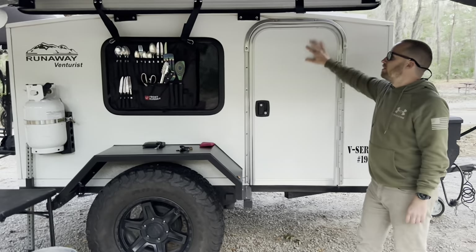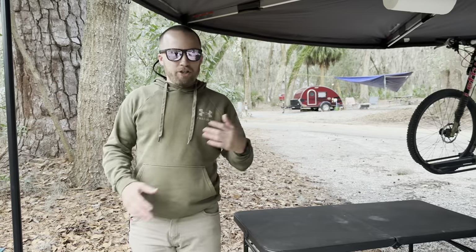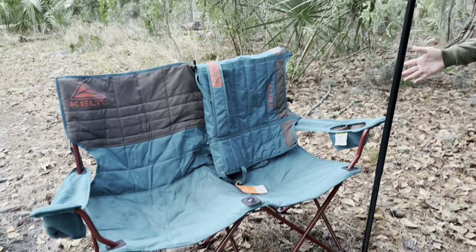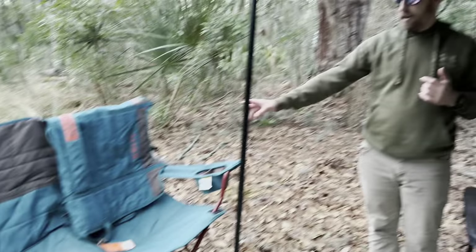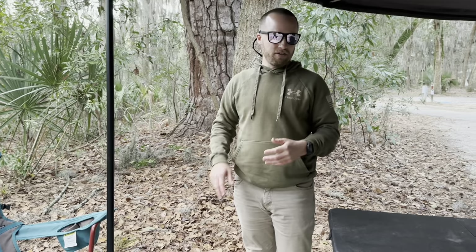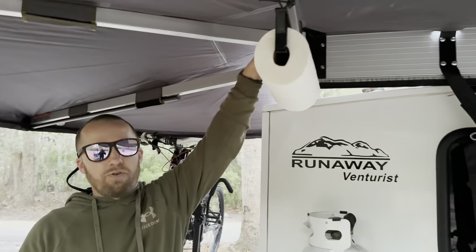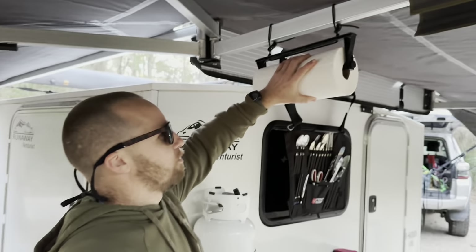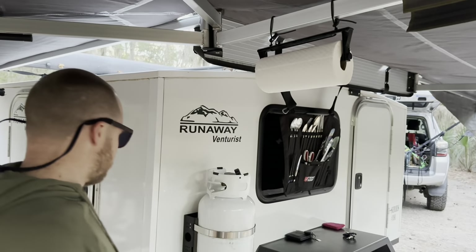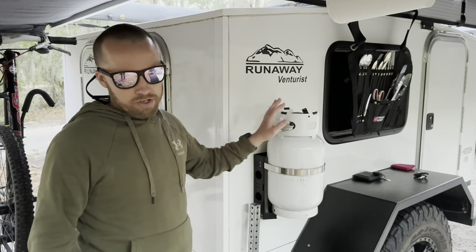There is an entry door on both sides. We have the Venturist off-road series. As far as chairs go, we have a Kelty double chair — it's like a loveseat. It's really good for dogs. Goose loves sitting in our chairs, so we found this one so we could fit one person and the dog. We also have an Amazon paper towel roll holder — you don't know how nice it is to have one of those at camp. And this is the seven-gallon propane tank, which is an option when you order the trailer.